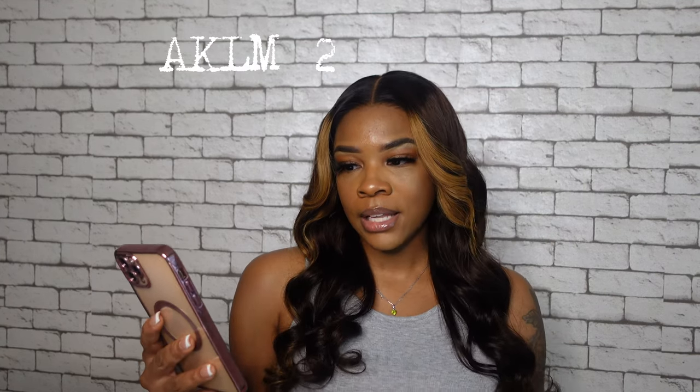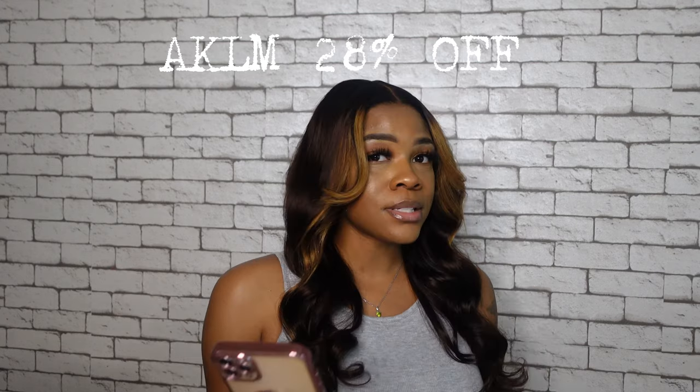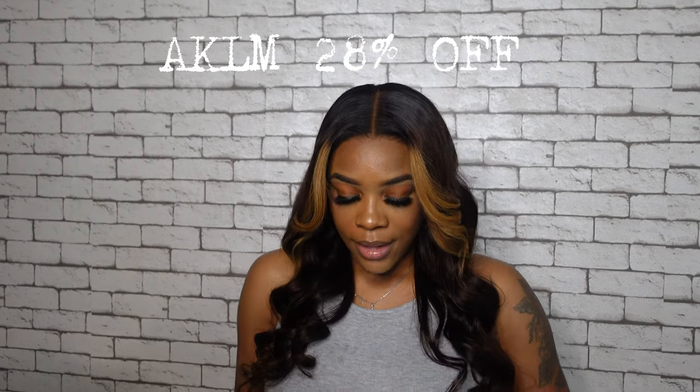Absolutely love it. I do actually have a coupon code for you girlies — use AKLM for 28% off. Also, Black Friday is coming up so definitely do not miss out on their Black Friday sales. All this information will be down in my description box. Don't forget to click down below, check out all the links, like this video, comment and subscribe. We are almost to 30K subscribers — 100K is the goal! As always, I will see you lovelies in my next video. Bye guys!